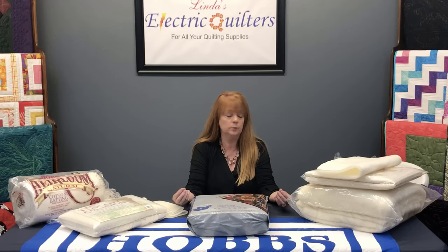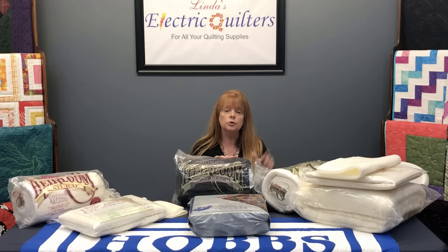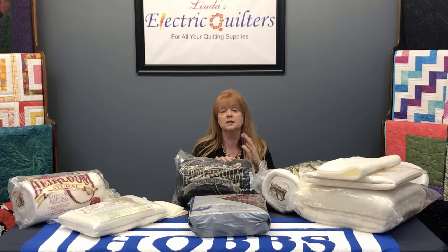The 80/20 is the Heirloom 80/20, which most of you are familiar with. It also comes in a bleached version and a black version. The black is ideal for black fabrics or any very dark fabrics — dark blue, dark brown, dark green, purple, navy blue. The biggest benefit is that it doesn't leave any lint, so at the end of your quilting instead of getting a lint brush out, you're ready to go.